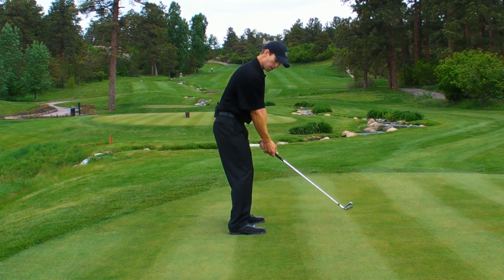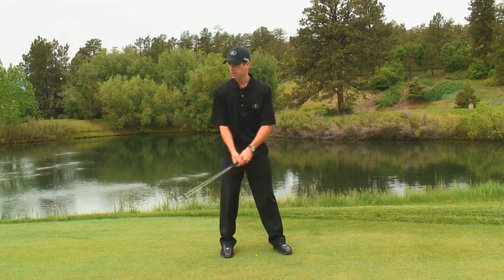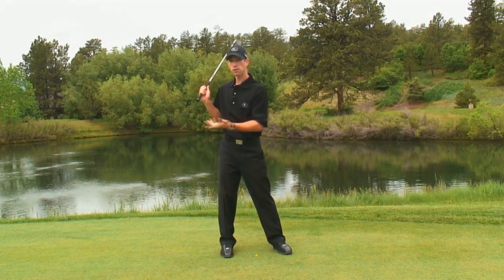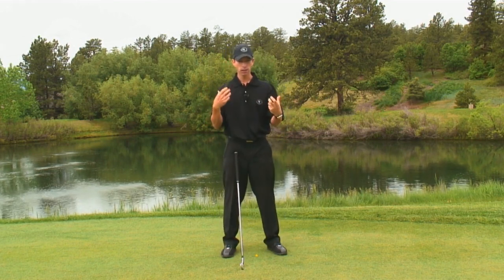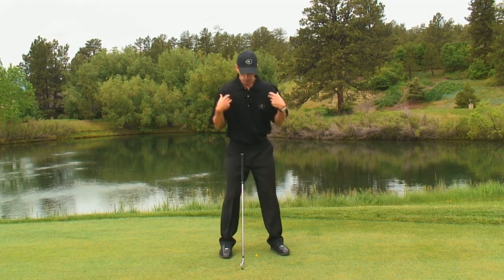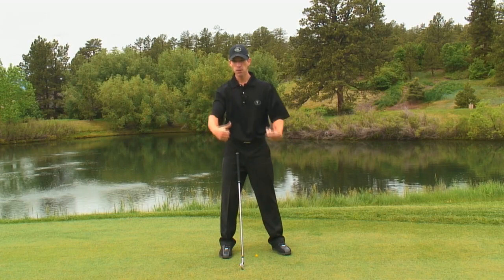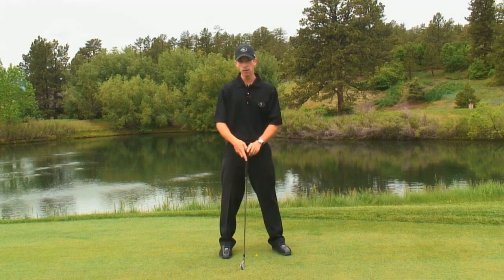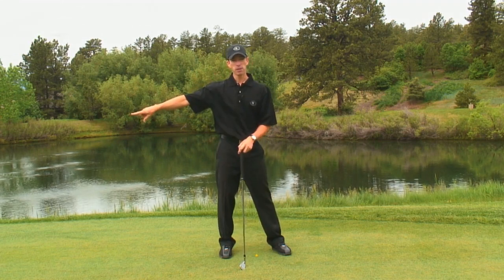When you start bending that arm early, the club can start to get inside and you're going to stop turning. By the time you get to the top, you're going to feel fully loaded and you haven't turned your shoulders at all. If you want to turn your back to the target, you need to actually turn your back. We need to make sure that's the focus — rather than focusing on moving the club, we need to move our body. Remember from the first takeaway video: we need to move our body in the opposite direction we want the club to go.